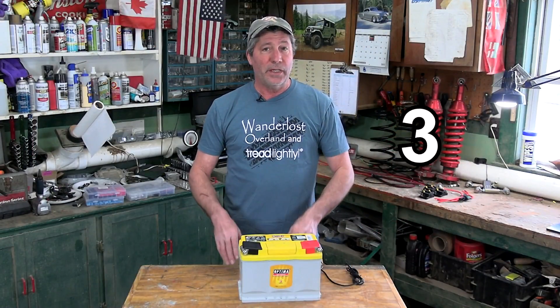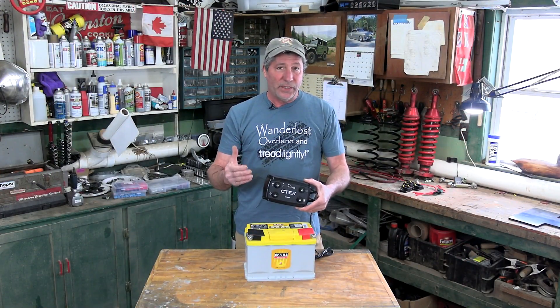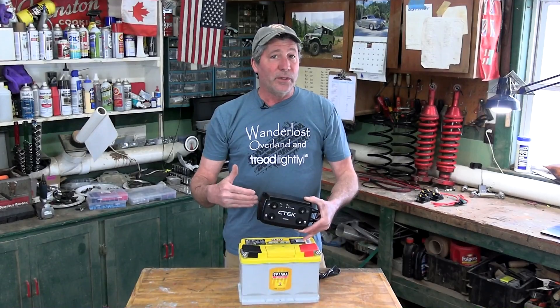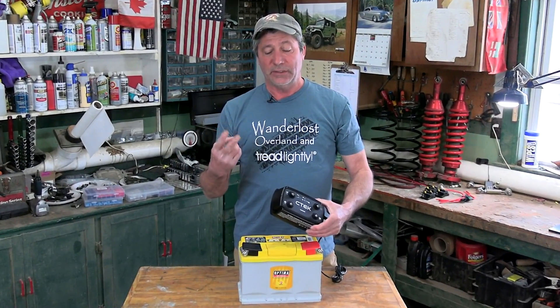You also need a way to charge the battery when it drains down and to maintain that charge when you're driving. The proven best way to do that is with a DC to DC charger, and one of the most reliable trusted ones on the market is this one from CTEK. Why a DC to DC charger? Why not just charge this battery the same way we do the starter battery with cables from the alternator? Basically two reasons.